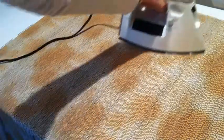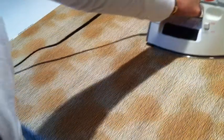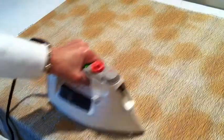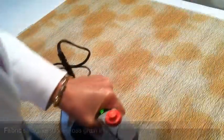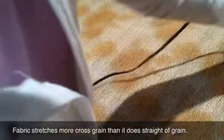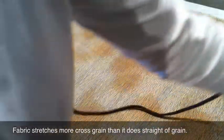This way, when I'm using steam — we don't want to forget to put water in the iron — I'm never going to distort the fabric. If I were to take the iron and go back and forth like this, especially with steam, I could actually iron a belly into the fabric and distort it. So for that reason, I always move the iron in the direction of the grain. Isn't this exciting? I'll be painting next so you can watch that dry.